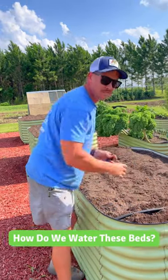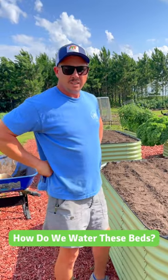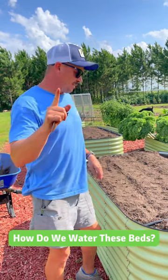Hey Trav. Yeah. We've had quite a few questions about your raised bed irrigation system. Can you tell us a little bit about it? Well, it's kind of hard to tell you about it in just a short one-minute video, but I'll do my best.